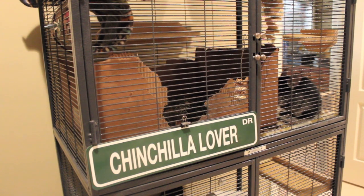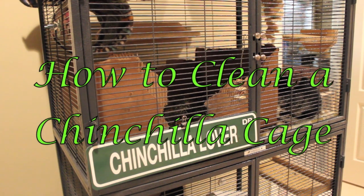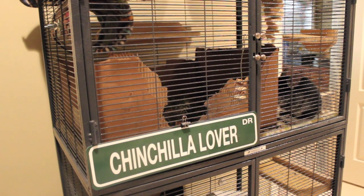Today I'm going to be doing a chinchilla video on how to clean a chinchilla cage. I'm going to show you how I clean my chinchillas' cage. They have a Critter Nation Model 162, so if you have a different cage, cleaning might be a little bit different, but I just want to show you guys what I do.